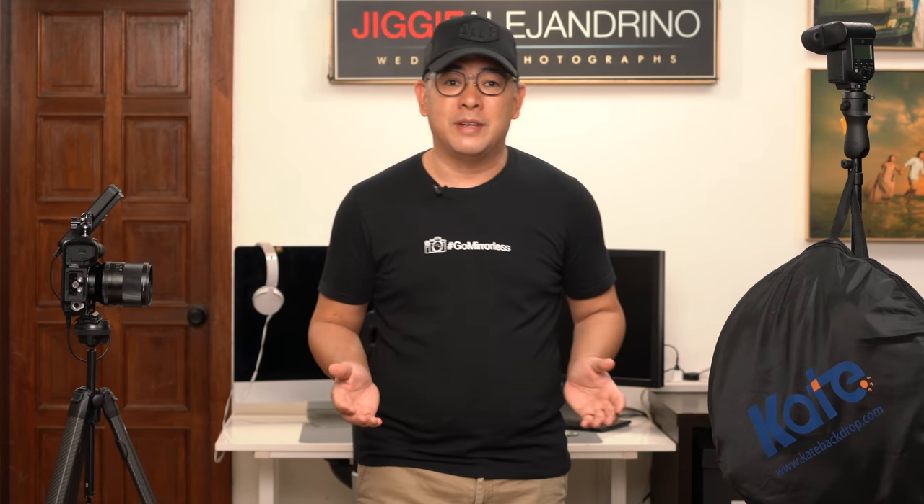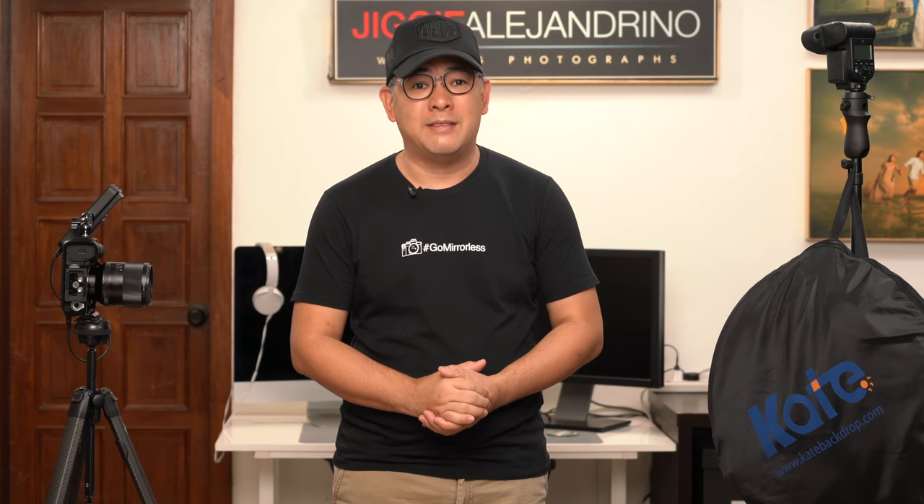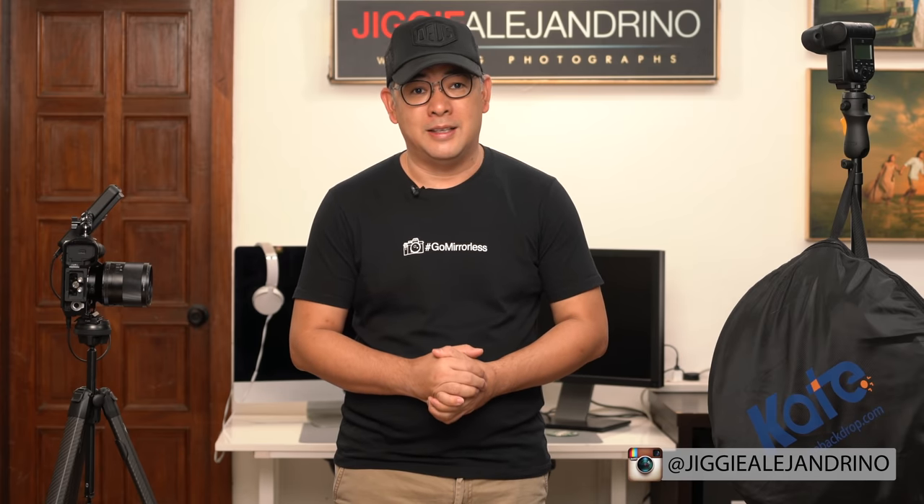Before anything else, if you guys haven't subscribed to the channel and would want to learn more about off-camera flash photography or just photography in general, then this channel is for you. You might want to consider subscribing, and while you're at it, click that notification bell so you get notified every time I upload a new video. You can also find me on Instagram at Jiggy Alejandrino.